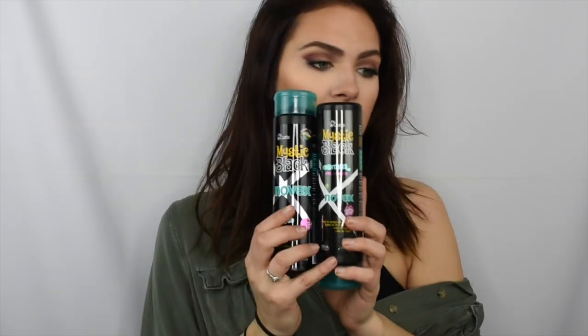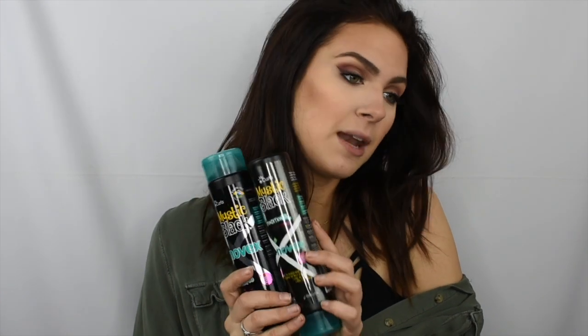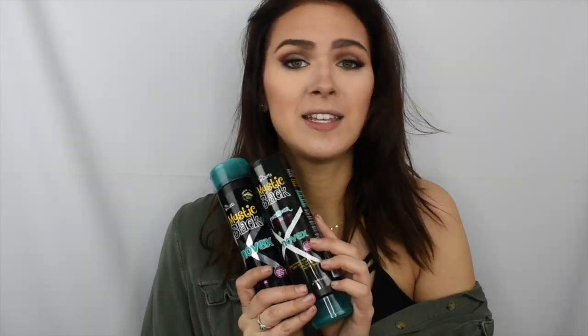So let's get into today's video. First things first, I want to go over shampoo, conditioner, and hair products. Last night I shampooed my hair with the Novex Mystic Black shampoo and conditioner. They were kind enough to send me this, so I just wanted to say thank you so much, Novex — I appreciate it so much and I'm so grateful. I just wanted to give you guys a quick honest review on these products.